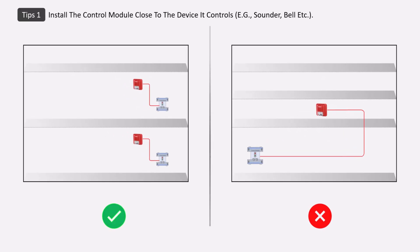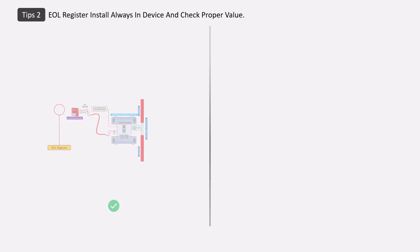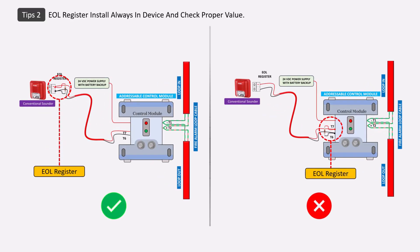When installing a control module or relay module, keep these tips in mind. First, always install the module at or near the devices, because greater distance causes voltage drop which affects performance. Second, when connecting a sounder with a control module, always install the EOL resistor at the sounder terminal for cable and sounder supervision.